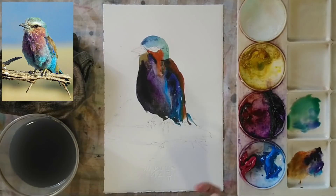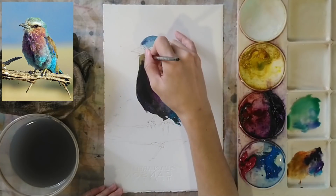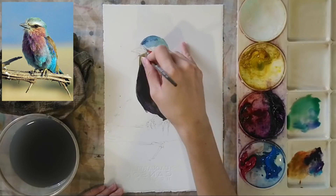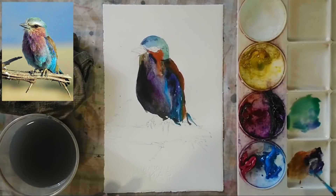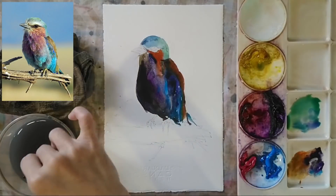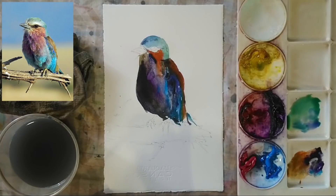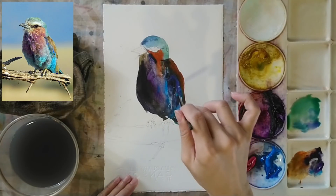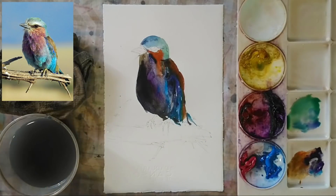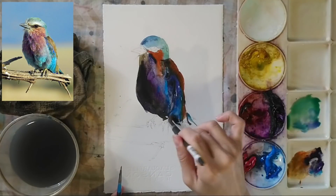We need to make sure we have all these small little shadows and small little feathers that give us very intricate details. As you can see from the reference image, we have shadow areas and feathers, and we use the small brush on the second layer to depict those.